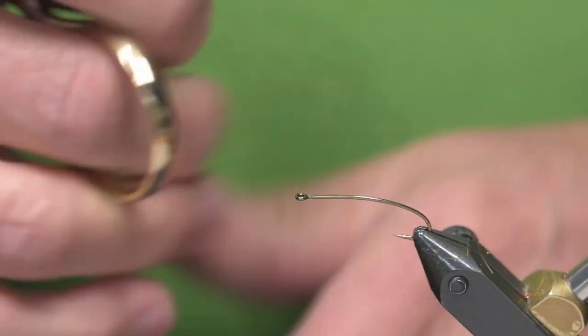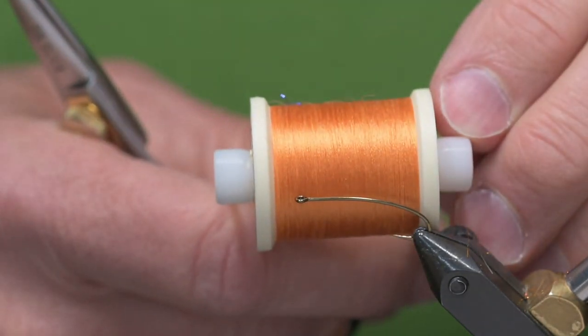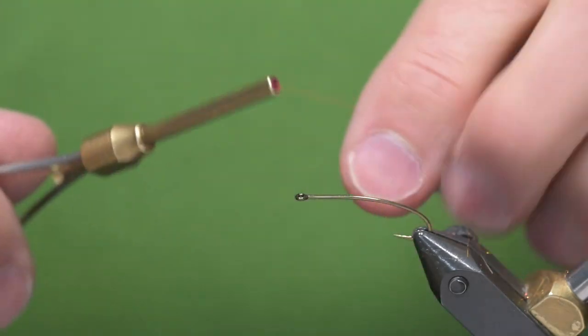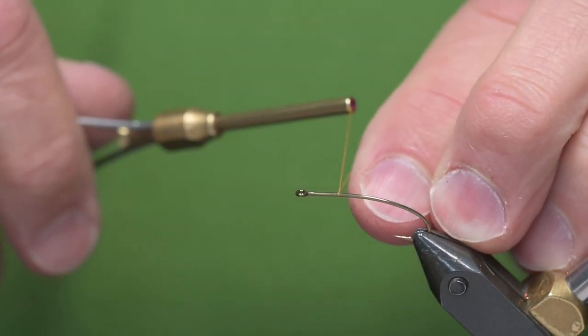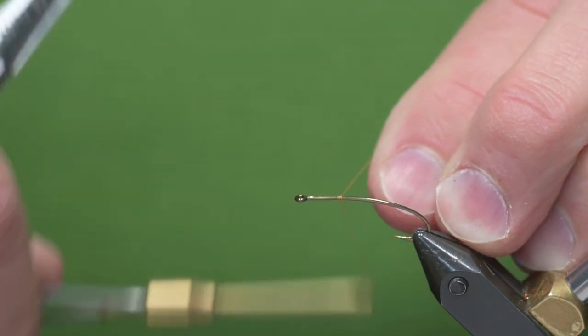The thread is Danville 6-0 in an orange color. I'll start the thread about at the spot where I'll end up tying in the wing.